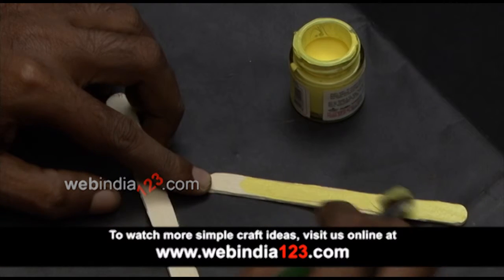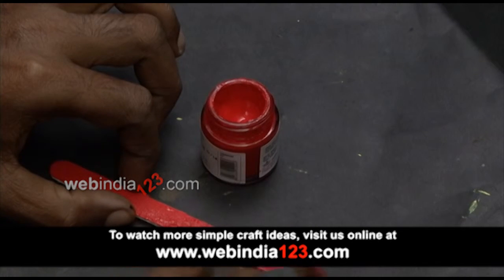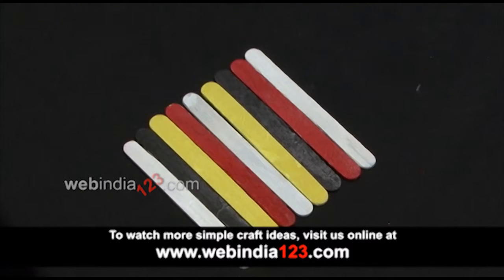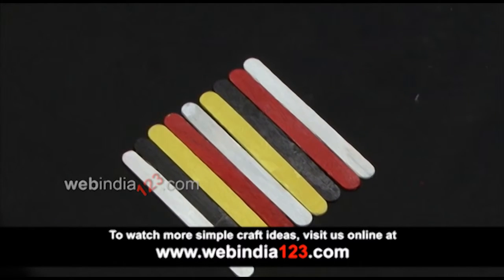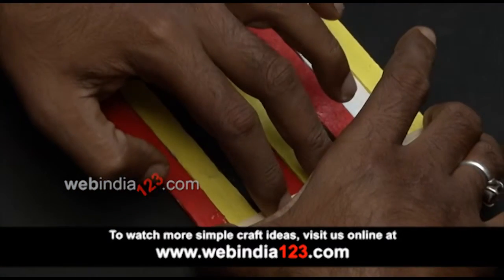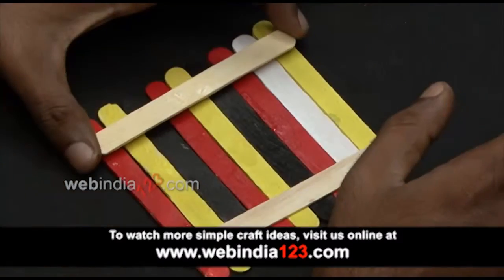We may start by painting each popsicle using acrylic paints such as yellow, red, white, and black. Now arrange 9 popsicles side by side so that a square shape is achieved. Let's glue 2 popsicle sticks crosswise on either end to reinforce the formerly placed 9 popsicles.